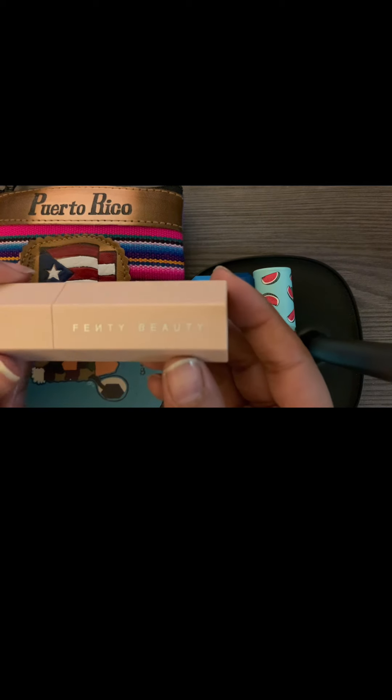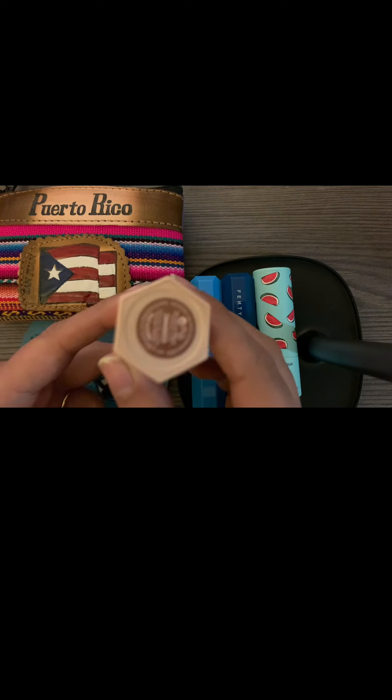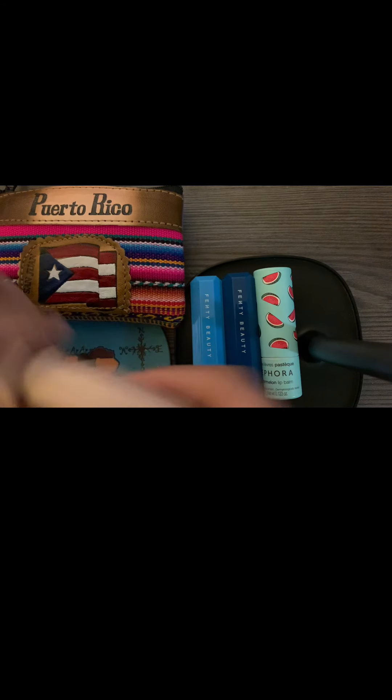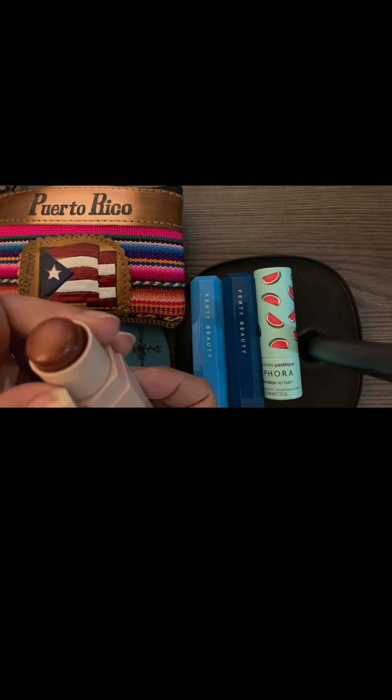We're going to start with the Fenty Beauty Cognac Matchstick Metallic. Beautiful color — and a lot of product.